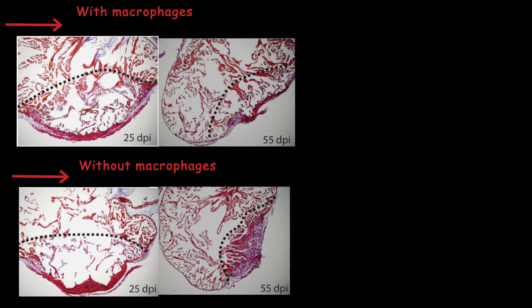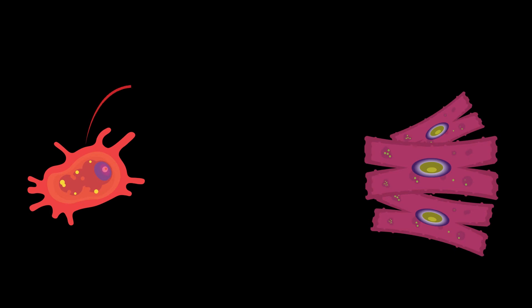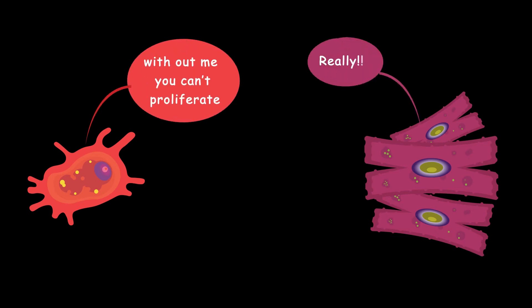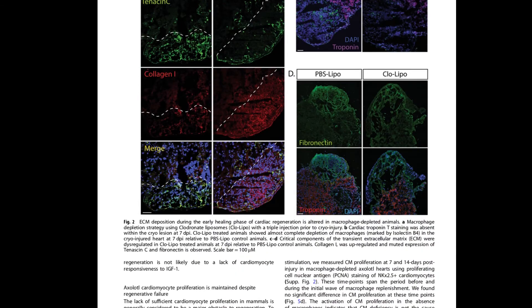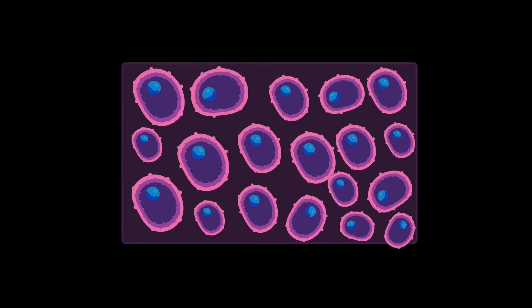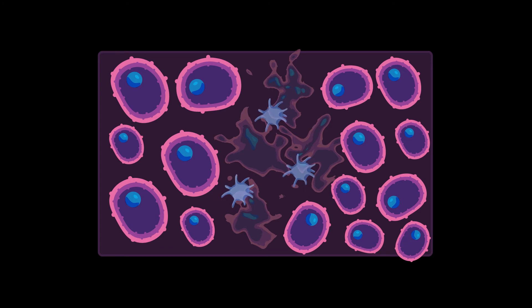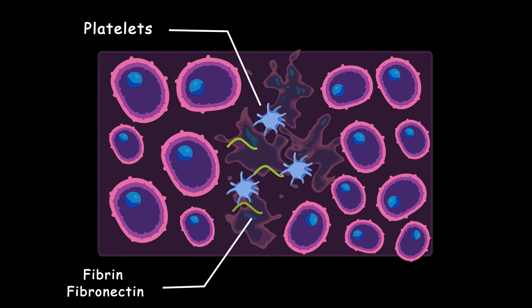This is the Masson's trichrome staining of the heart 25 days after the injury, and after 90 days you can see collagen deposition. The first thing that comes to mind is that the lack of macrophages somehow stops cardiomyocyte proliferation, so a proliferation test was performed — but they didn't see any difference in cardiomyocyte proliferation with or without macrophages. To understand what changed in the salamander without macrophages, you need to understand that in humans and mammals after an injury, coagulation occurs: platelets and proteins form a blood clot called the provisional extracellular matrix.